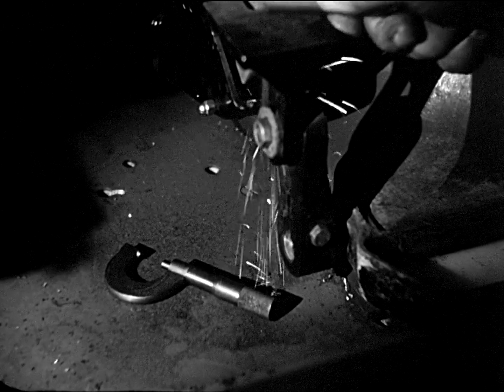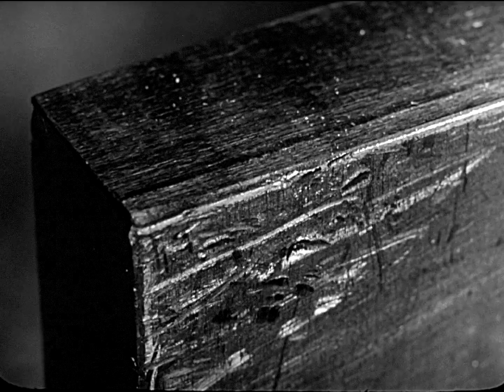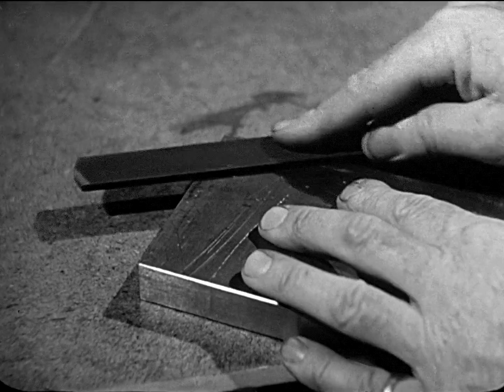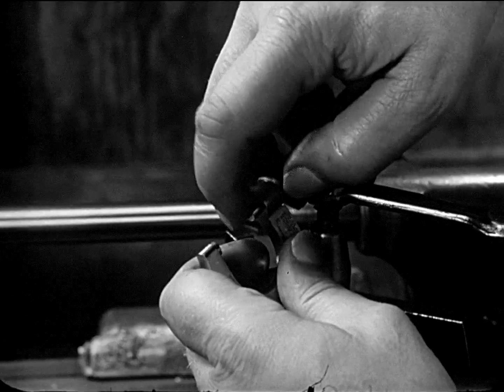These things affect the accuracy of the instrument. Before using the micrometer, the careful operator removes all burrs and nicks from the work. The good operator also makes sure that the anvil and spindle are free of dirt or chips.